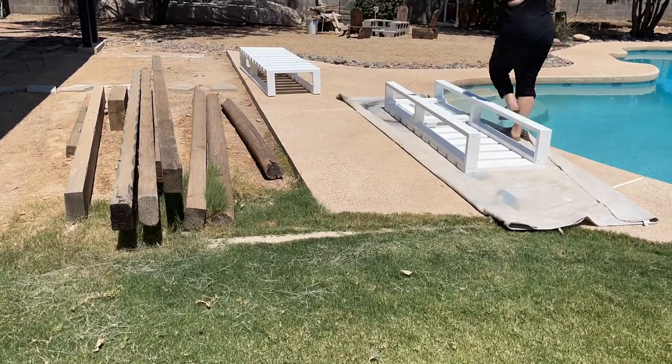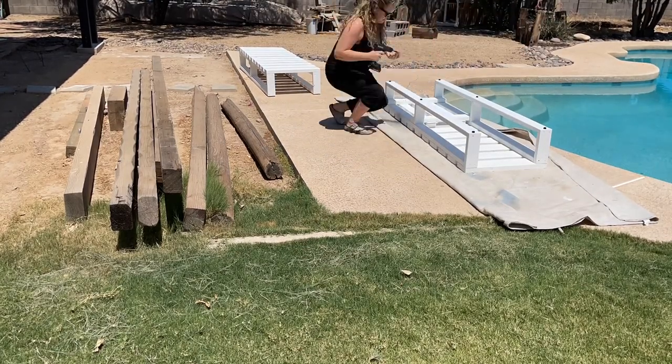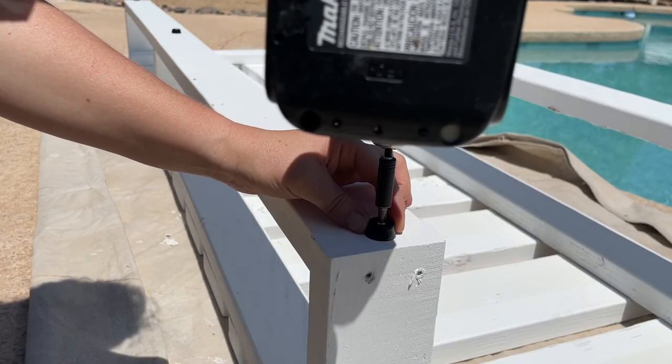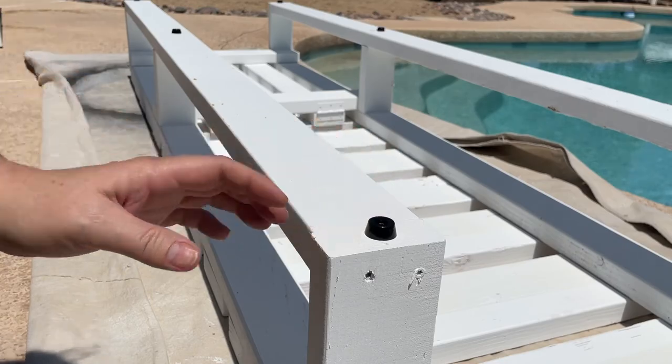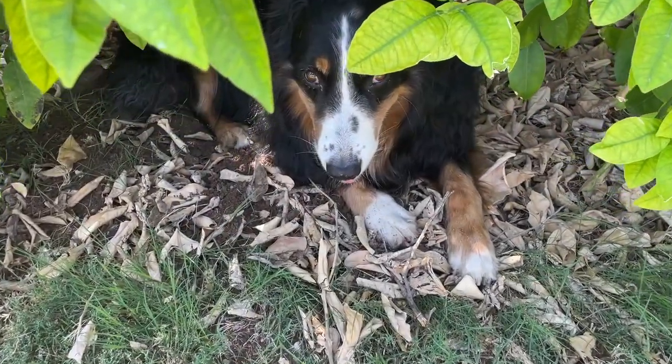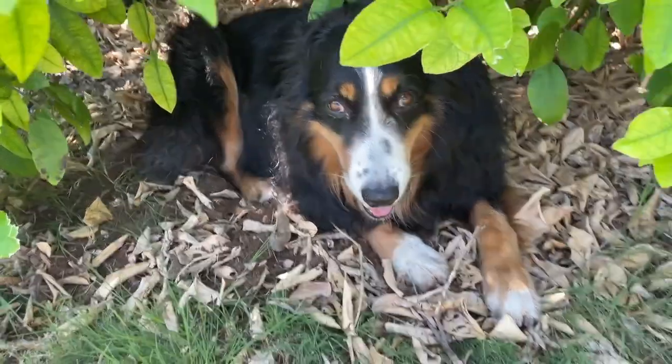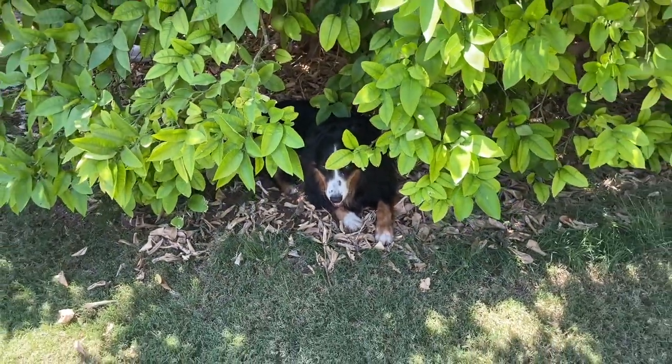One of the last steps was to add some little rubber feet to the base. I did this because when it rains, I didn't want the wood to be sitting in any water. And it was hot that day — look at Oscar, he's underneath the grapefruit tree. He's a smart dog while I was out in the middle of the sun.